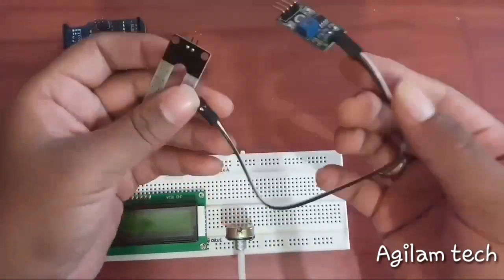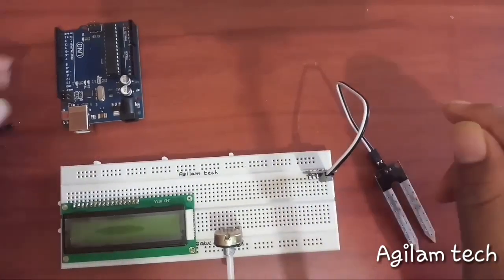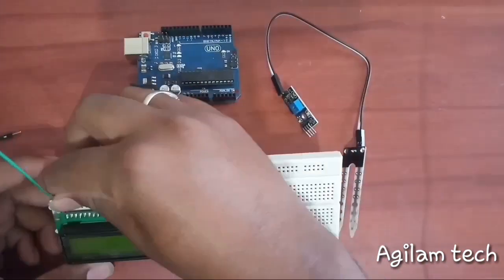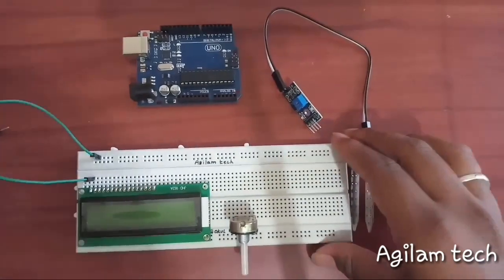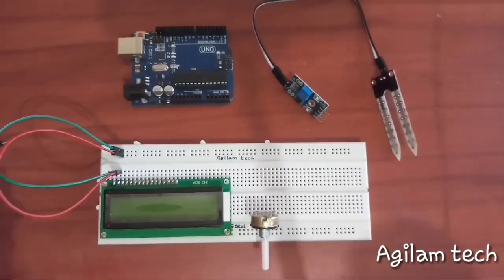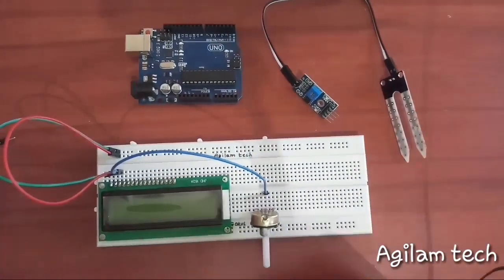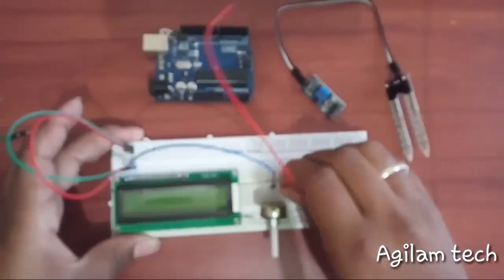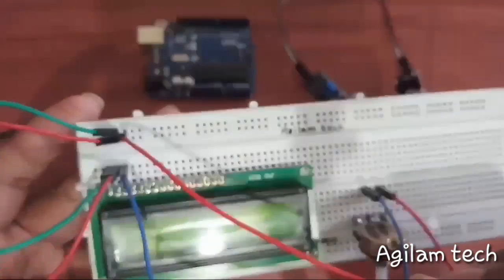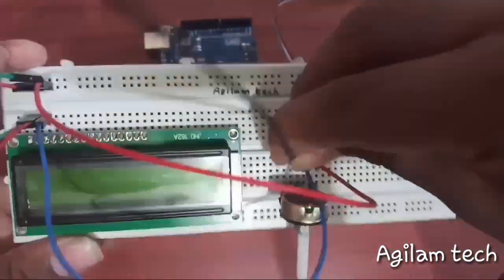I'm connecting the soil sensor through female-to-female jumper wire to the breadboard. I am connecting pin number 1 to ground, pin number 2 to VCC or 5 volt, and pin number 3 to the center of the potentiometer. I am connecting the right side terminal of the potentiometer to plus 5 volt, and the left side terminal to ground.